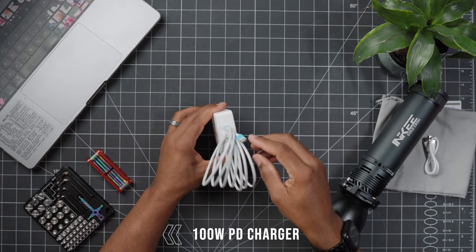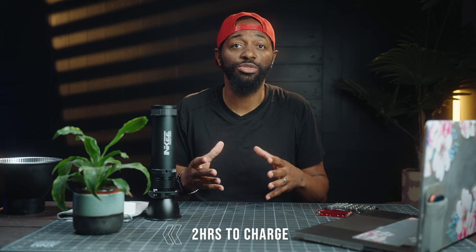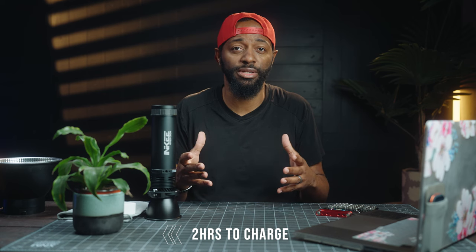You can charge them with a fast 100-watt charger. It takes about two hours to fully charge them, and you can also use them while you're charging, so that's a plus.